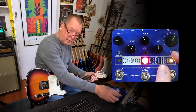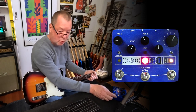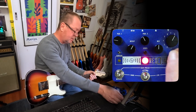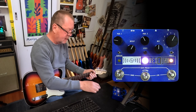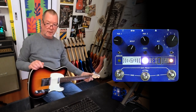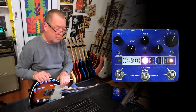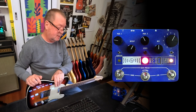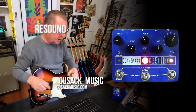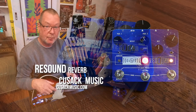There's a Trails switch — it's a Buffered Bypass, they call it More Louder — so you can switch trails on or off. Eight presets, eight great algorithms, built and designed in the US by Cusack Music. The Resound has a beautiful stereo sound too — in here it's just nuts. Go and check one out, and there's another pedal coming up too. See you soon.